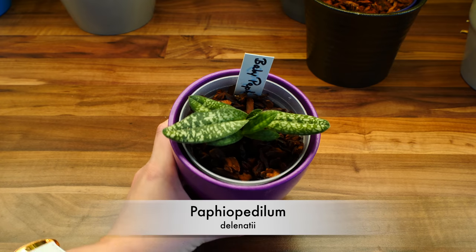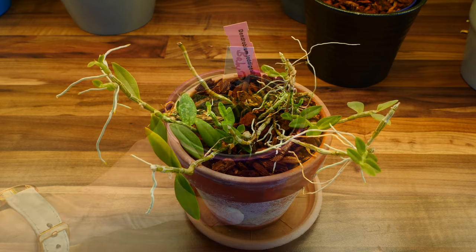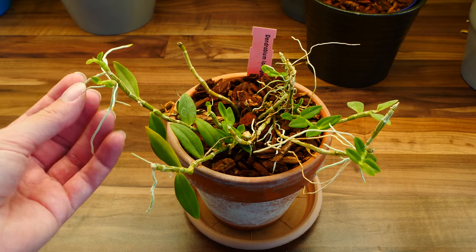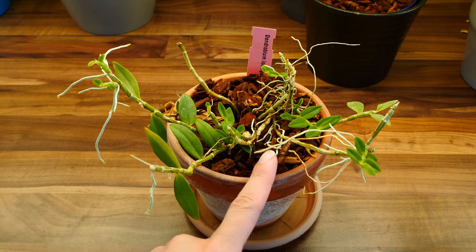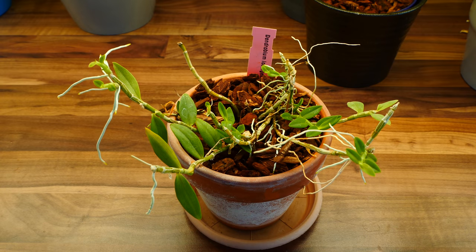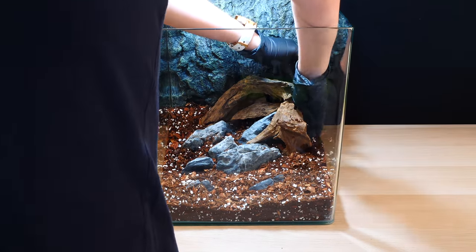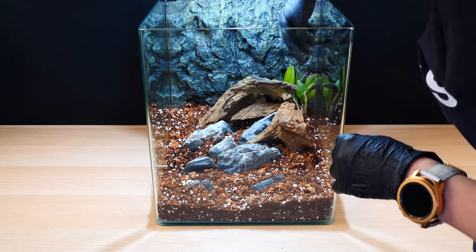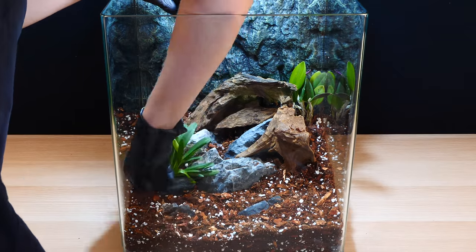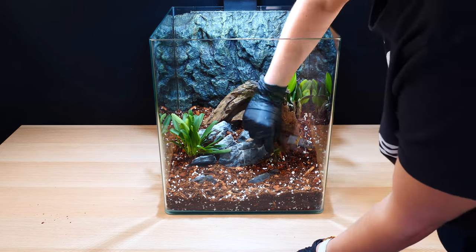I'm also seriously considering adding the Paphiopedilum delenatii because it's a tiny paph and it just looks darling — not yet decided though. Just for fun I'm going to add one of the keikis from my Dendrobium loddigesii. This dendrobium has a climbing nature and if it likes the environment I think it will look great, although it's more of a cooler grower. I didn't have issues growing it in my greenhouse which runs mostly warm to intermediate. There was a lot of trial and error in arranging the orchids — I changed my mind and relocated them multiple times.